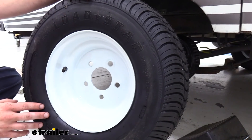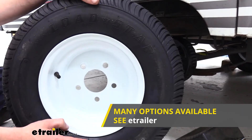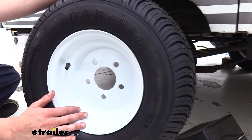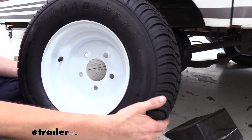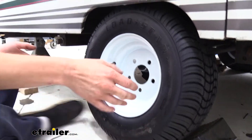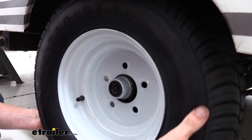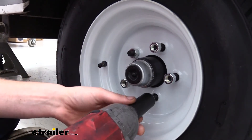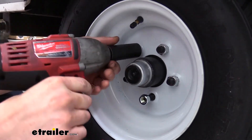Now we can go ahead and reinstall our tire. We're replacing our tires as well — you can get tire and rim assemblies here at eTrailer.com that are pre-balanced. Our old one was dry, rotted, and had some wear on it, so to ensure we won't have any problems on our next trip, we've got nice new brakes, rims, and tires. You want to tighten down your wheels in a star pattern.